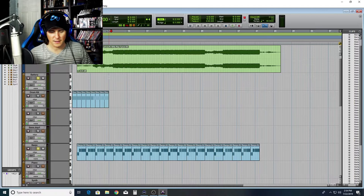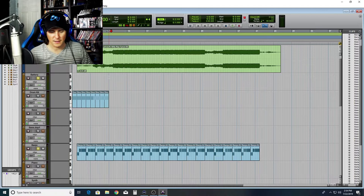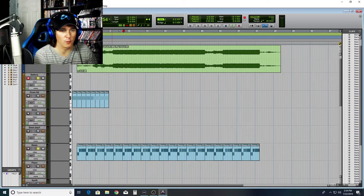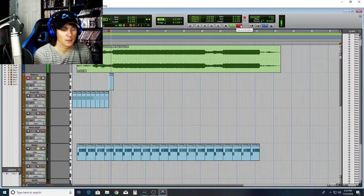Now we're gonna work on the kick drum and the clap that goes through this. Let's listen to it real fast and see what it does. Real simple — so we're gonna throw this in here and add a kick drum on top of it.